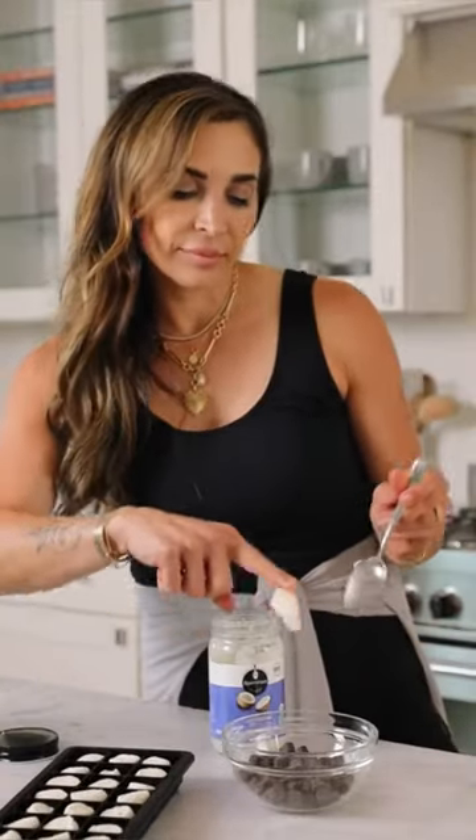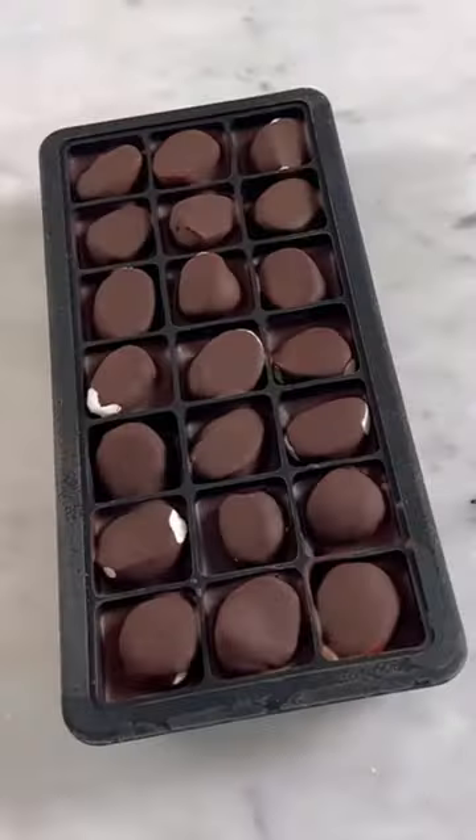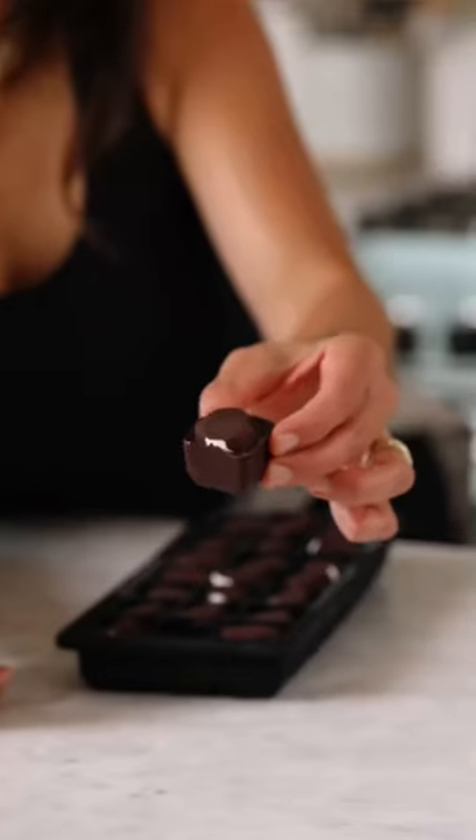First add graham crackers — I used cute bunnies — and marshmallows that I cut in half. Next, melt chocolate with a little bit of coconut oil until it looks like this and pour it on top. Freeze for an hour or two and you've got the perfect s'mores bites.